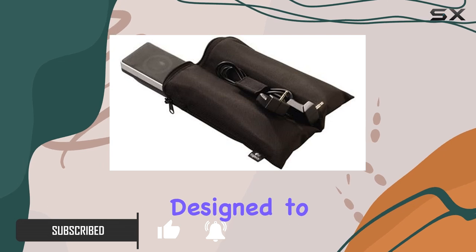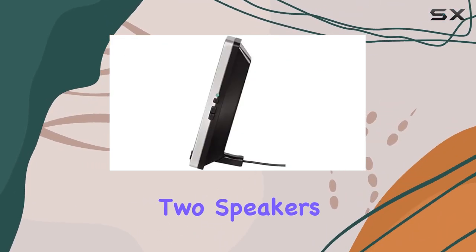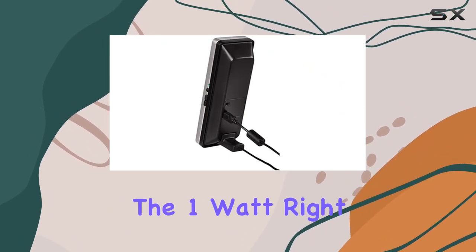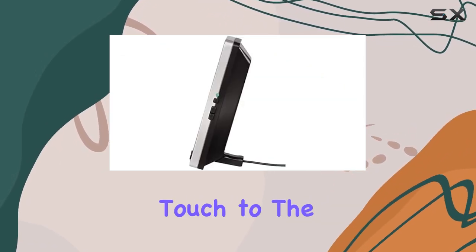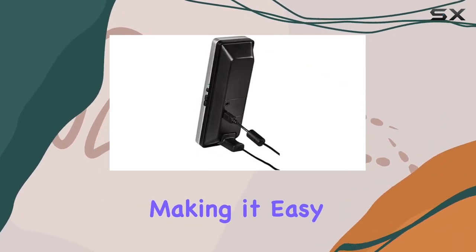They're designed to be convenient for on-the-go use. The system consists of two speakers with wired connectivity technology, ensuring a reliable connection. The left and right channel speakers deliver a decent audio experience, and the black and silver color combination adds a sleek touch to the design. One notable feature is the USB connectivity, making it easy to connect to your laptop or PC.